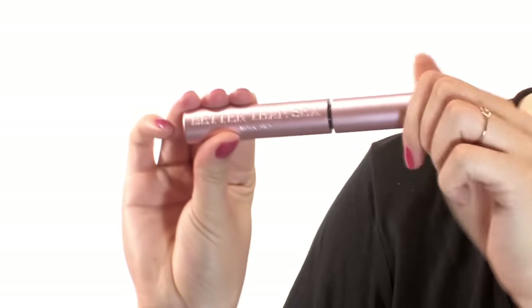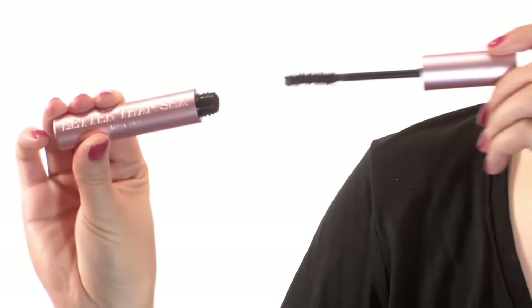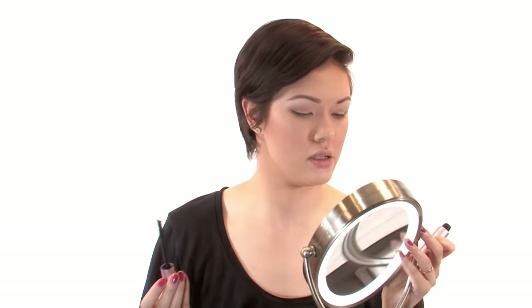For mascara, I'm going to use Too Faced Better Than Sex. It's pretty good so far. We're going to do one or two coats of this, top and bottom.